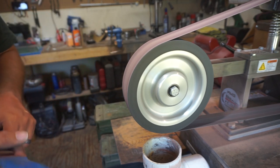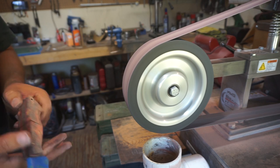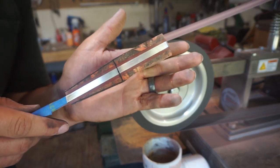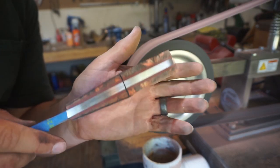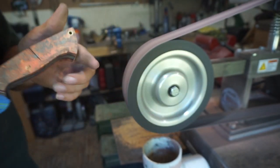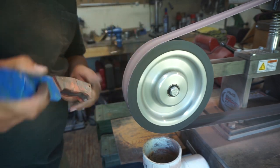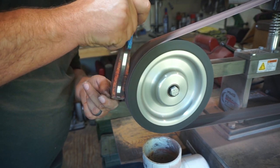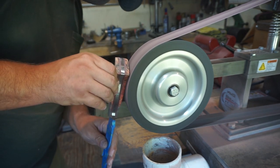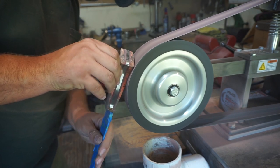You want to be careful whenever you're using a contact wheel like this because it hogs off material very fast. As you can see right here we're starting to get that coke bottle shape — that long straight line and then that curved area. You can also use a small wool attachment or an oscillating spindle sander, but I just find it easier to use the contact wheel for this part.